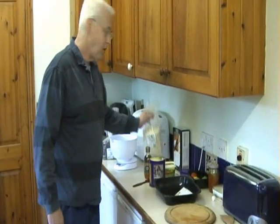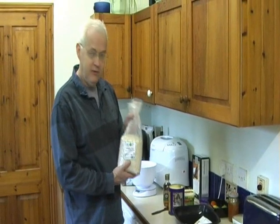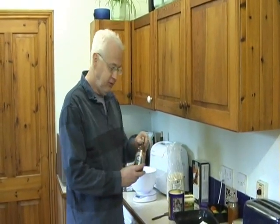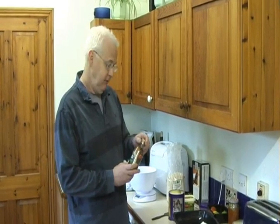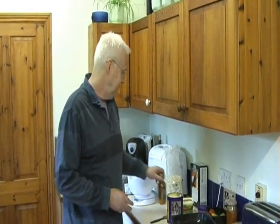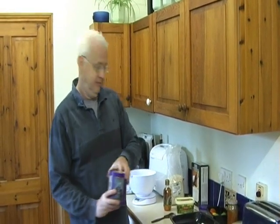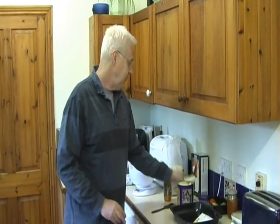For flapjacks you need basically some porridge oats or rolled oats — these I've got from the Unicorn — some golden syrup, which is basically just a form of sugar, some orange sugar, which is confusingly in this cocoa jar, and some margarine, or you can use butter or oil as well.